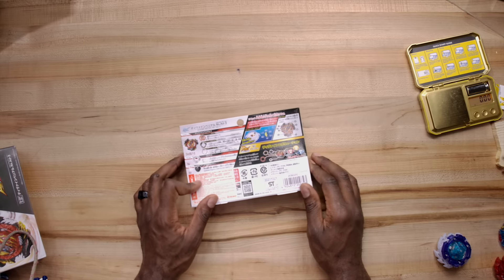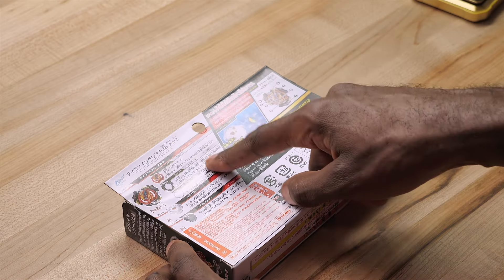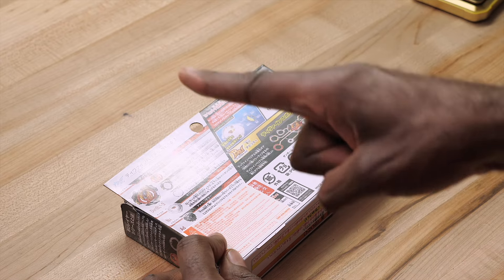First and foremost, we can take a look at the back and see it comes with Belly Owl 2 — so they just remade the Belly Owl 2 chip with a nice red color. Then it comes with Divine, which is going to be fun to look at, then 3, Nexus, and Adventure.